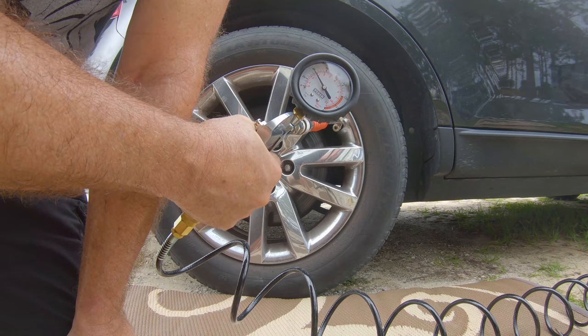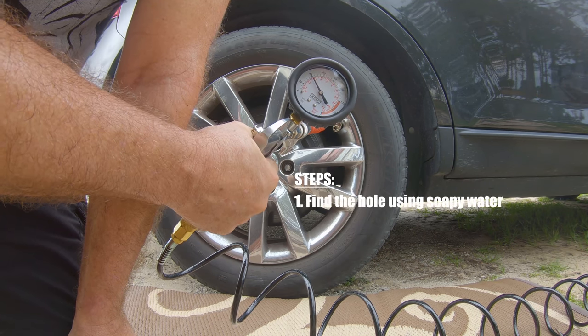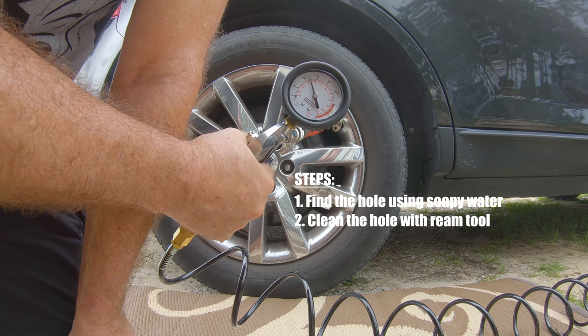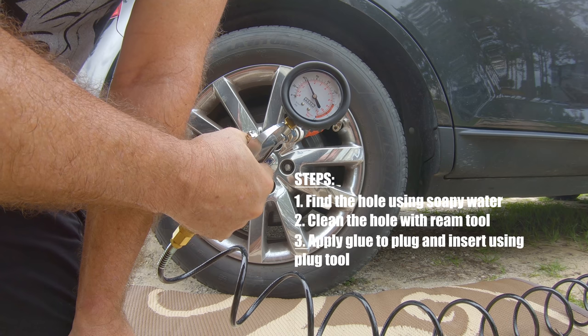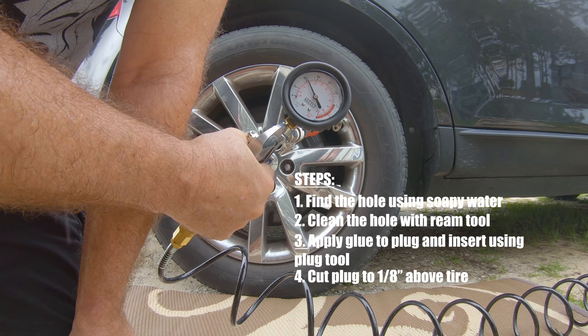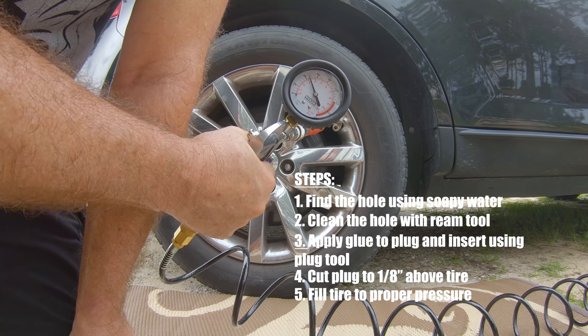Here are the five steps again: Number one — find the hole using soapy water. Number two — clean the hole with the ream tool. Number three — apply glue to the plug and insert using the plug tool. Number four — cut the plug to an eighth inch above the tire. Number five — fill the tire to the proper pressure and you are on your way.